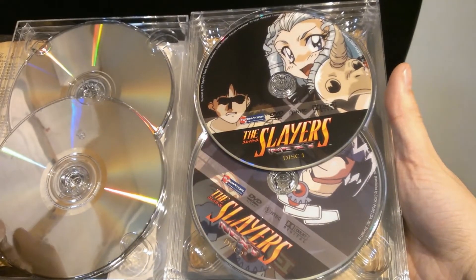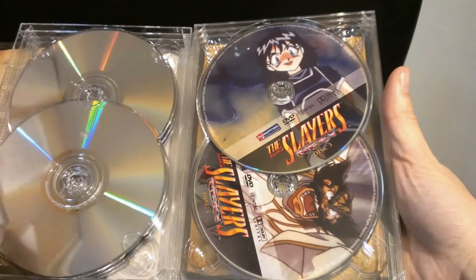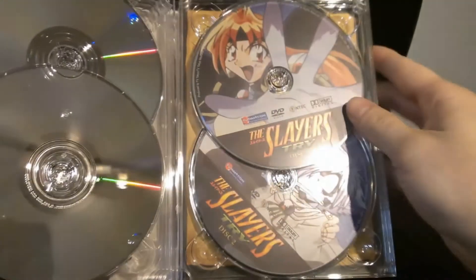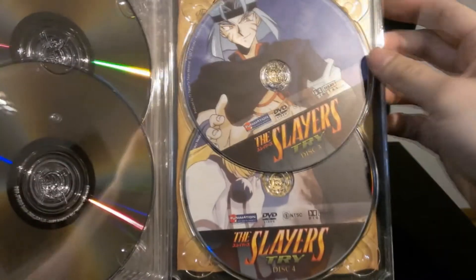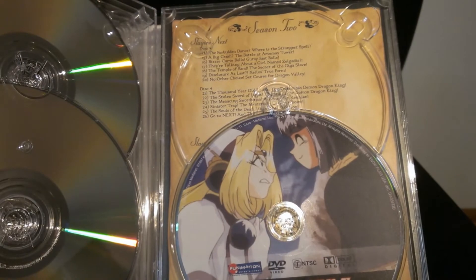So there's the first season, and here is the second season, and the final season. The back piece is not removable from the back plate, and in order to see the episode listings you have to remove the discs.